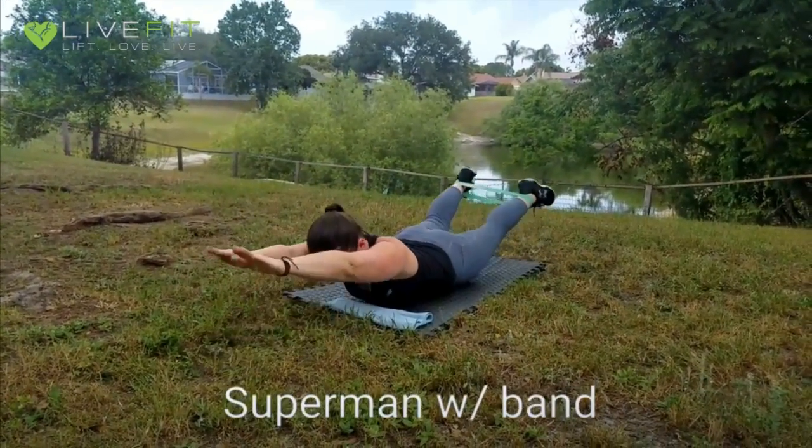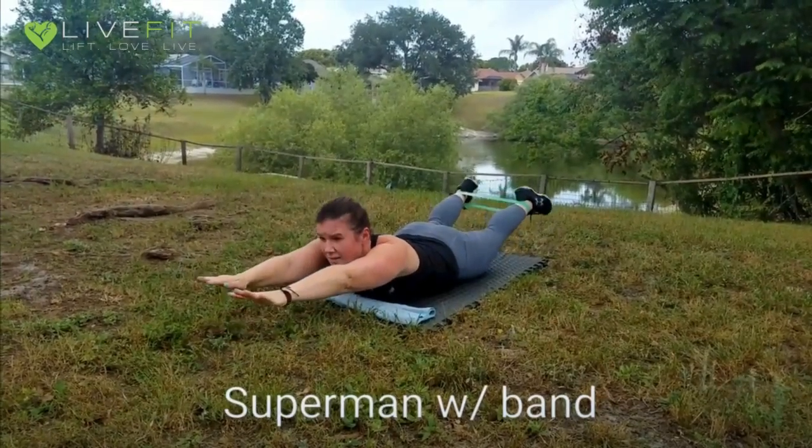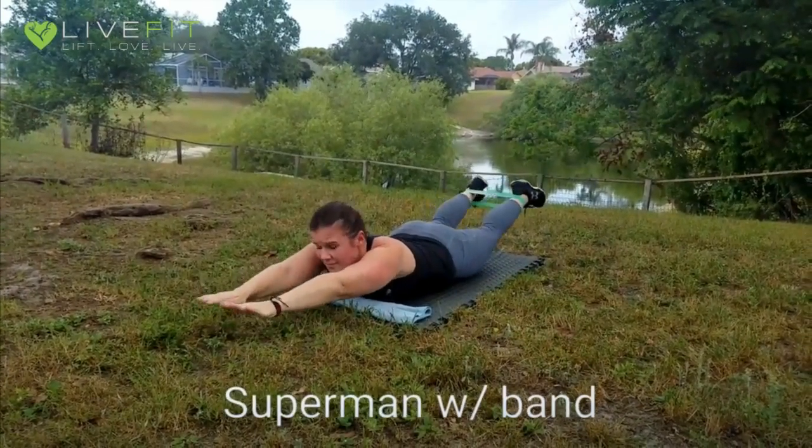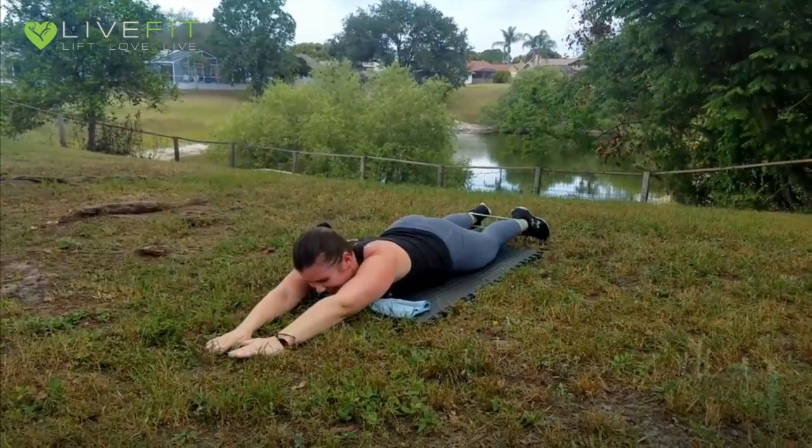For supermans, you will lift through the abdomen, pushing down against the surface, lifting your legs and your upper body. To increase the resistance or for advanced difficulty, you will spread the bands and spread your hands at the very top.